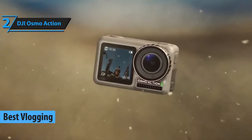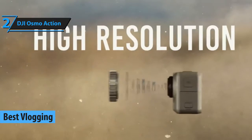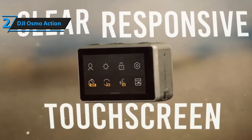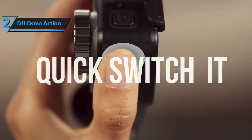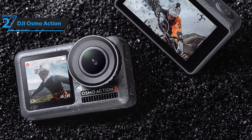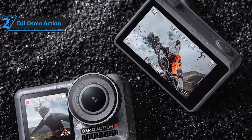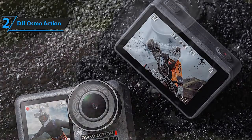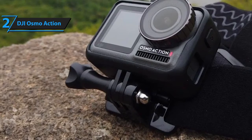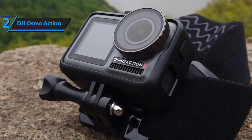Action cameras are pretty popular in the vlogging world, and our recommendation for such an occasion is DJI's Osmo Action 4K camera. It's a mid-price camera that boasts a tremendous level of versatility, which is just one of the reasons why we think it will fit perfectly in your vlogging rig. First and foremost, the Osmo Action 4K camera features two screens. The front screen is 1.4 inches in diameter, while the back screen is slightly larger at 2.25 inches. This dual-screen design is perfect for taking pictures and videos by yourself and for filming others.